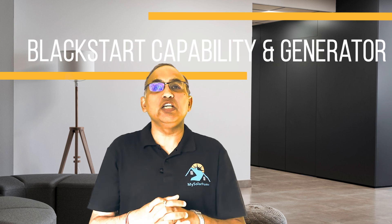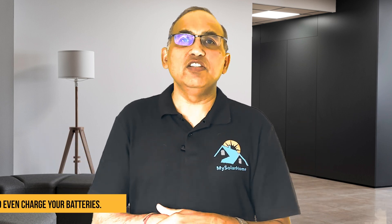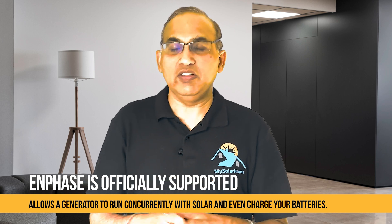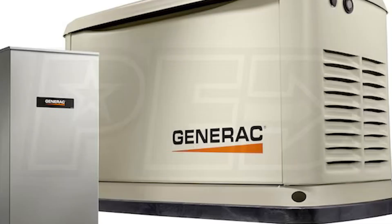Next, let's look at blackstart capability and generator support. Blackstart refers to the ability of a system to start up and bring solar online from a completely de-energized state — that is, after a full shutdown or complete nighttime outage without grid power. If your battery is at zero, these batteries are able to use solar power to generate and get back online again. For generator support, Enphase officially supports and allows a generator to run concurrently with solar and even charge your batteries. They treat the generator as just another controllable source, and the system controller can send a two-wire start signal to auto-start the generator when the battery's state of charge is low.